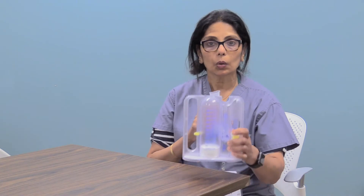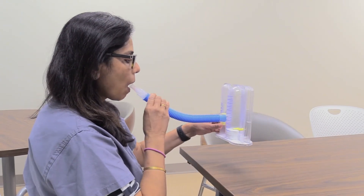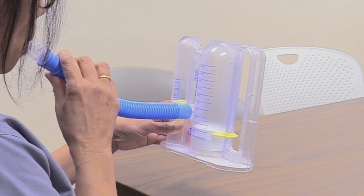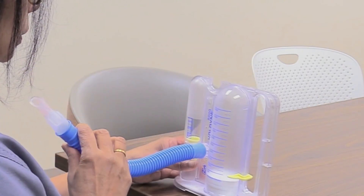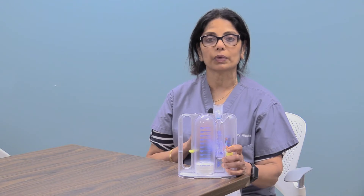Now to begin, sit up as straight as possible. Hold the IS upright and place the mouthpiece in your mouth, sealing your lips tight around it. Now start to inhale deep and slow through your mouth and you will see the piston rise. When you get it as high as you can, remove the mouthpiece and hold your breath for at least 3 to 5 seconds.